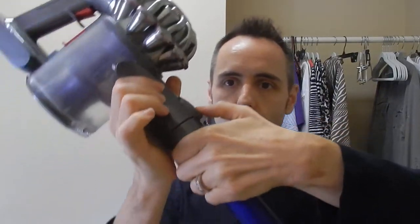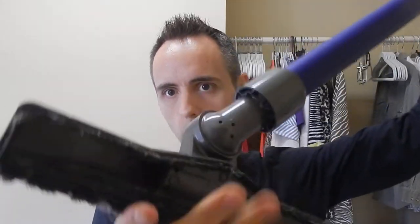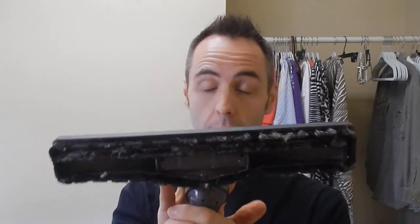To take off the attachments, you simply press this button here and slide up. This is a hardwood floor or flat surface type of flooring attachment that my mom got for her house. She really likes it. She prefers this one over the spinning brush one because it's made more for flat, hard surfaces.